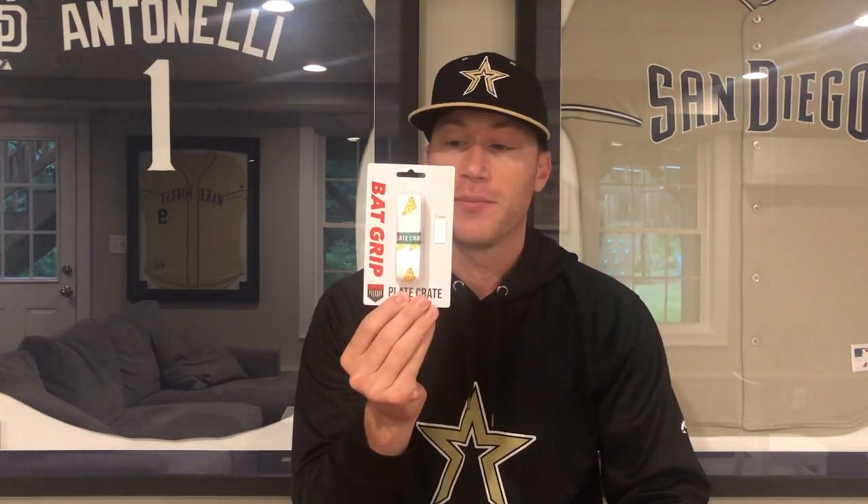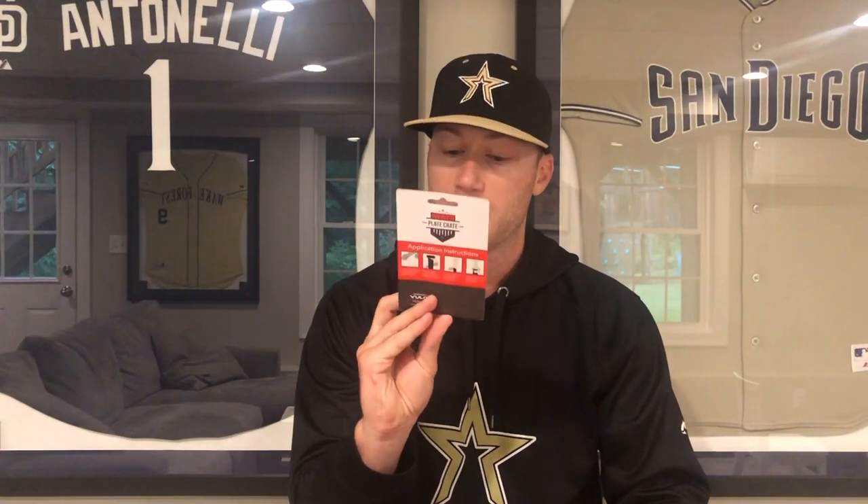All right, so the first thing we have right here is a Bat Grip — Plate Crate Black Grip, limited edition. Got some slices of pizza on it. Pizza might be my favorite food, actually.